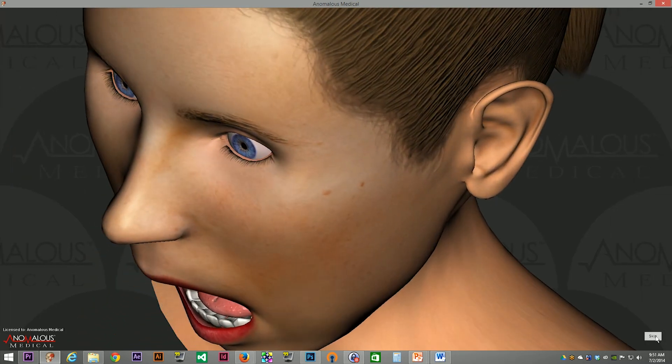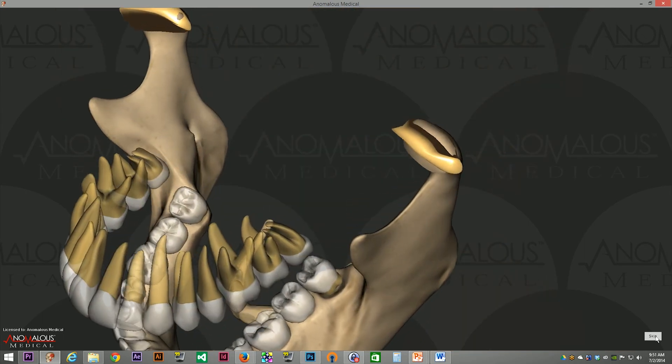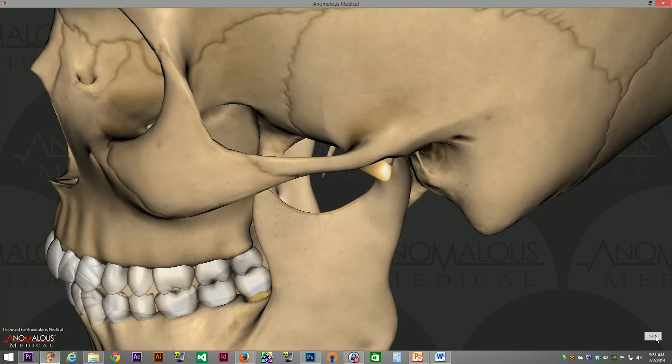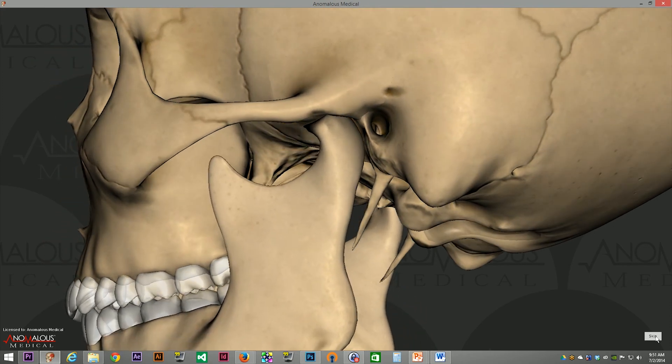The Doppler picked up coarse crepitus of the ebernated variety. This is consistent with a more stable degenerative arthritis of the articular surfaces. The surfaces of the joint are sclerotic and ebernated.